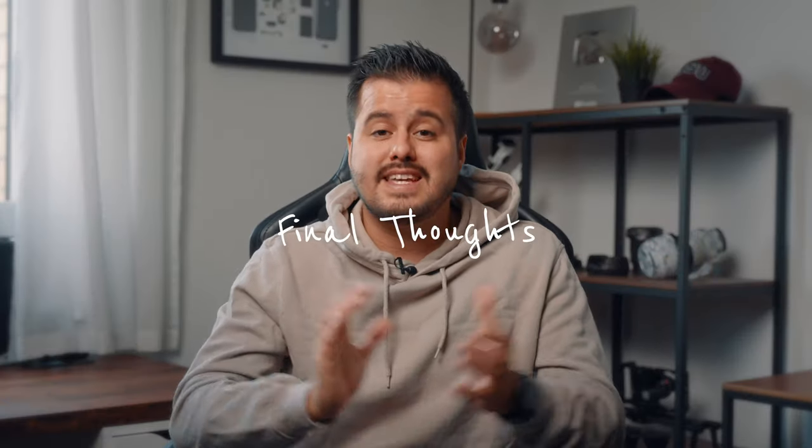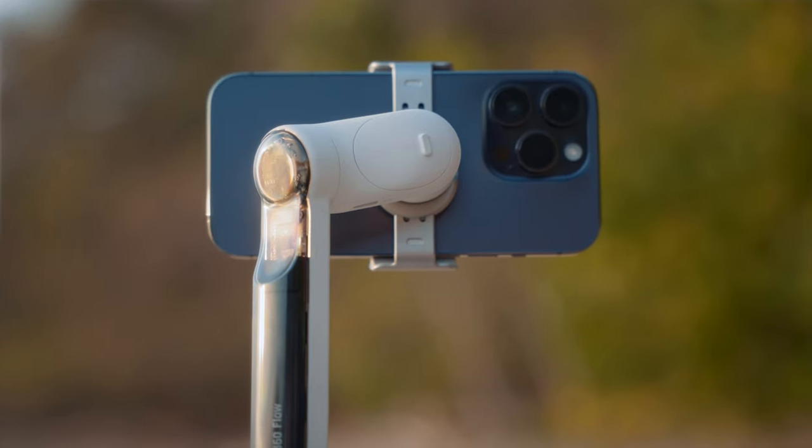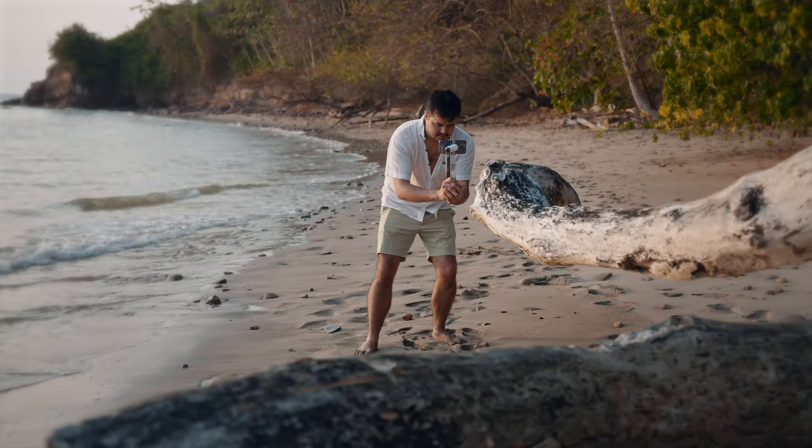So here are my final thoughts on the Insta360 Flow. It is probably the most advanced smartphone gimbal on the market today — there's not much negative to say about it. I've reviewed many gimbals on my channel in the past, but Insta360 has really taken it to the next level.